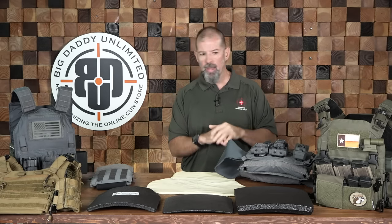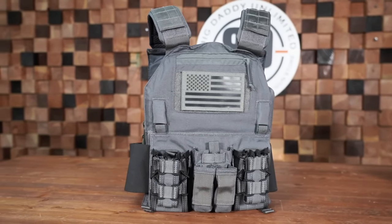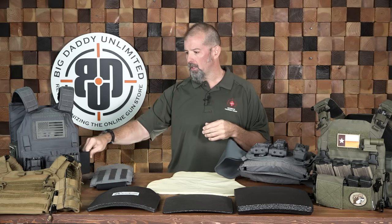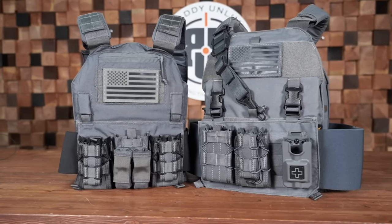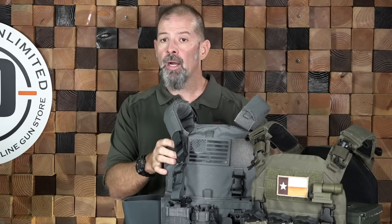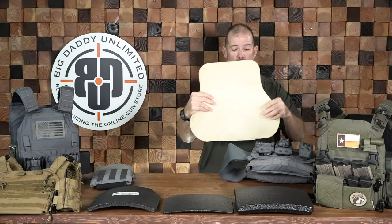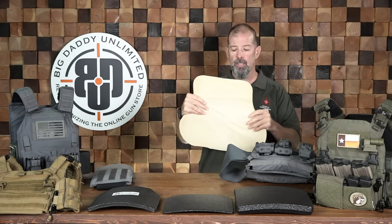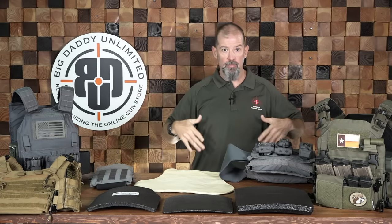Now let's talk about carriers. You generally have two types: a minimalist type that provides front and rear coverage only — nothing in the shoulders or cummerbund sides — and a more scalable system that allows coverage on the sides, or a full system like my old duty armor with shoulder protection, side protection, and more coverage. Soft body panels tend to be more custom for the individual, and you can get good overlap on the sides that provides good side protection even with a plate carrier underneath.